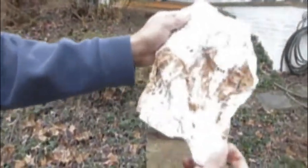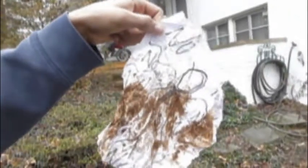And in the end, you get a Slenderman note. Yay!